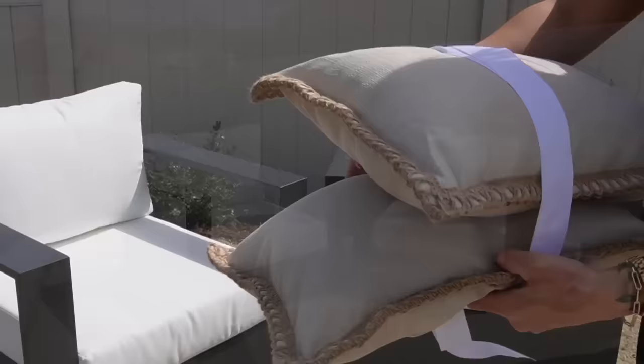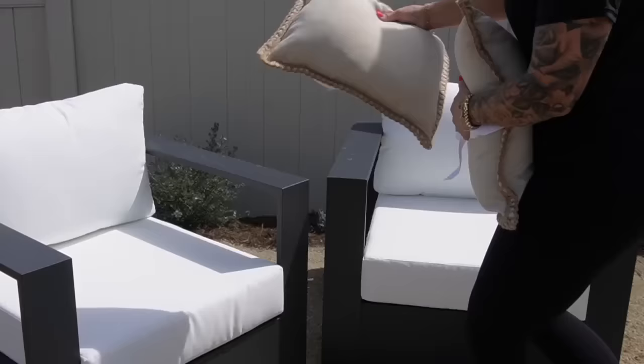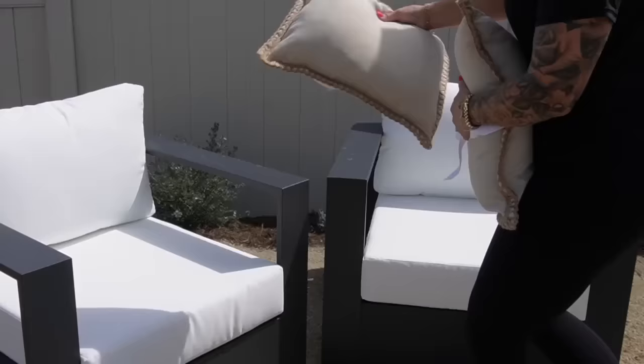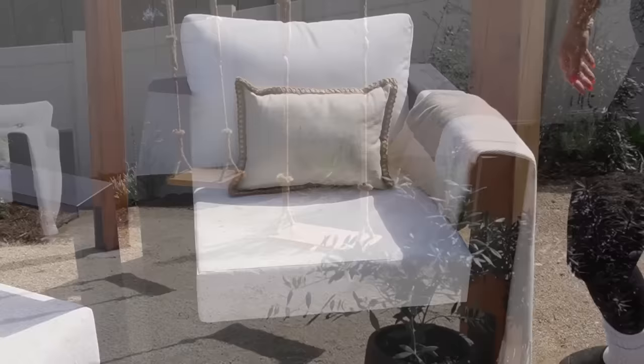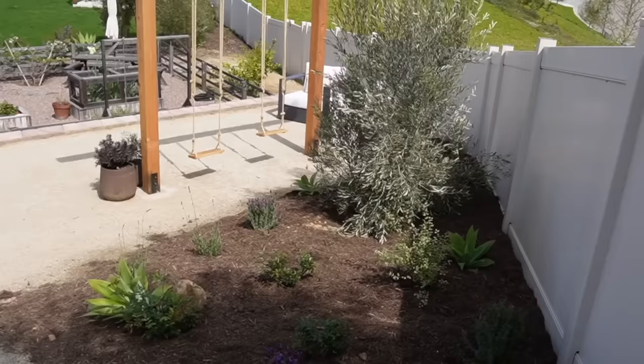I wanted to do a seating area by the swing set so we could watch the girls while they play. I found these chairs on Amazon — they are an RH dupe for the Marbella outdoor chair and I've been very impressed. These were about $440 a chair, very well made, aluminum, and a great addition to this space. I'm accessorizing with warmer tones to tone down the stark contrast of the chairs while bringing in a modern look against the garden feel of the swing set area.